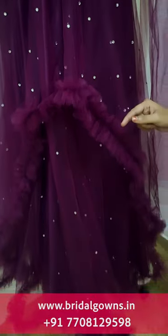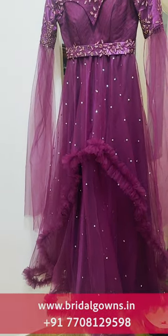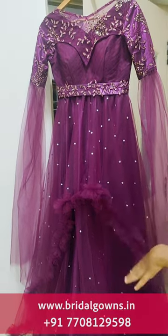We will do the ruffle in full down, and we will do the ruffle at the bottom as well. We will also do the stone work.